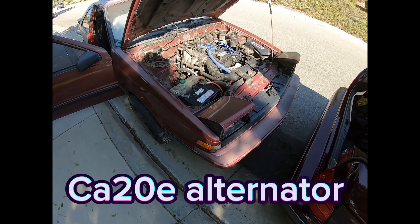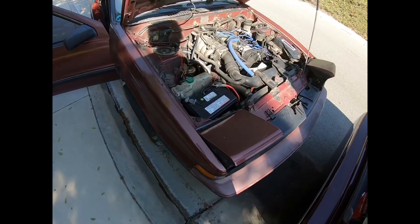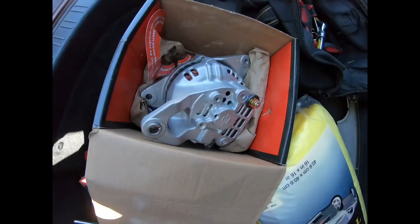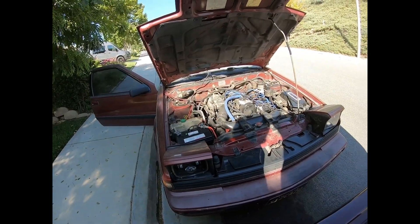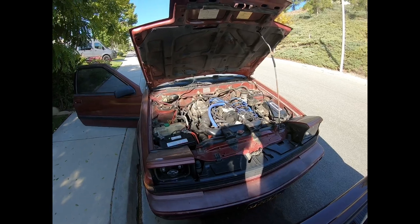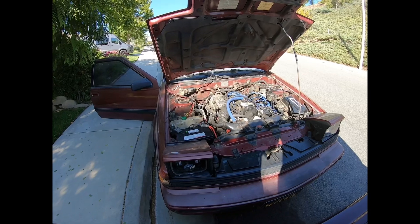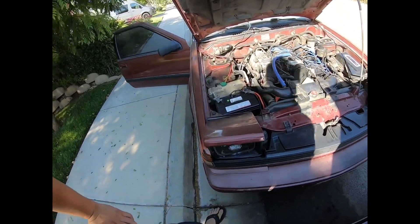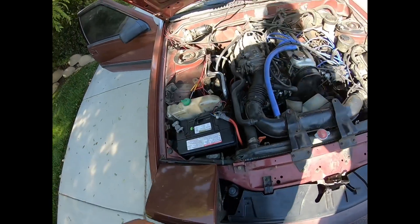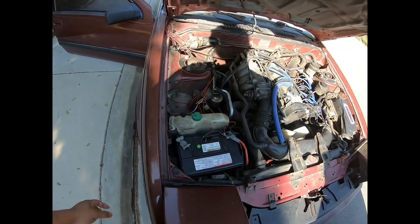Good morning everyone, we're back on the S12 today for the install. We have a brand new alternator about ready to go in. This guy unfortunately had his last hoorah — I was leaving the smog center and the car decided to cruise home barely making it on six volts of battery. So we might need to get a new battery or at least charge it up, but for now let's get some things out of the way so we can gain more access to the alternator.